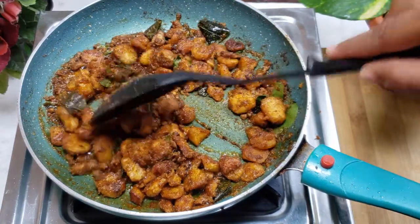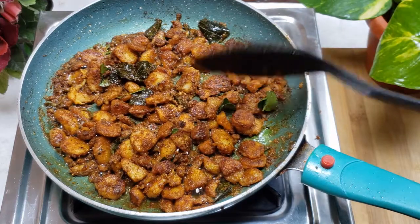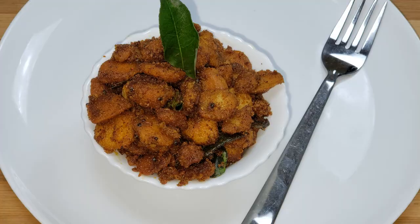Here's a snack. You can also use the same thing with sambar, thais, etc. Finally, you can put some vegetables in the middle if you want, and serve.